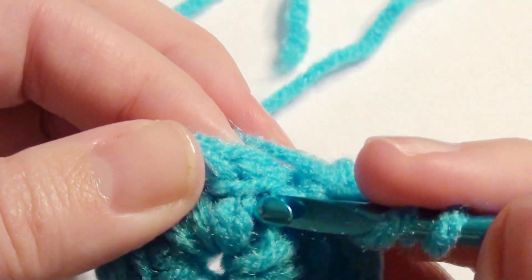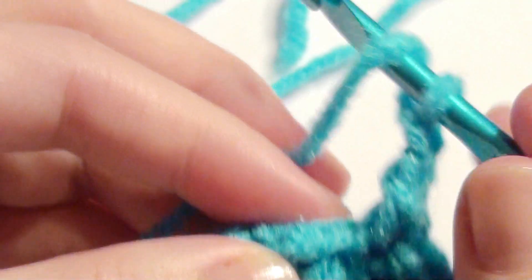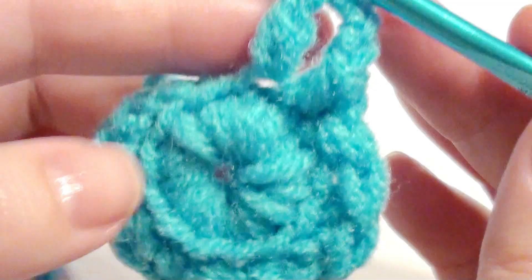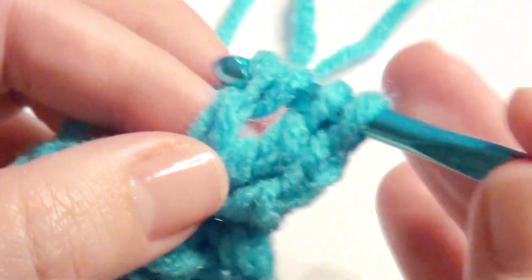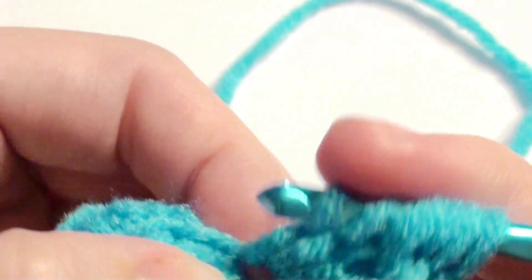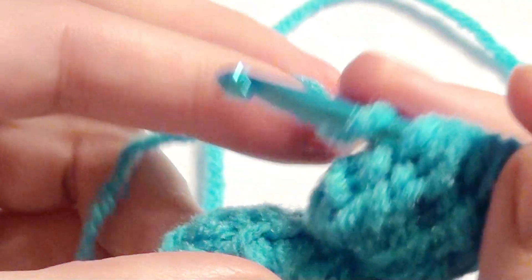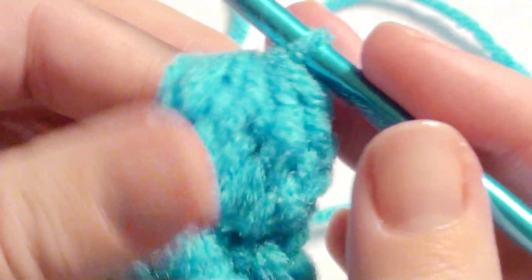Five treble crochet together — yarn over twice and in that back loop right there. Yarn over twice, insert your hook, grab the yarn, yarn over, pull through two loops, yarn over, pull through two loops. Leave two loops on the hook, yarn over twice, insert your hook, yarn over, pull through two loops, yarn over, pull through two loops. Leave your loops on the hook, then yarn over twice, insert your hook in the same stitch, yarn over, pull through two, yarn over, pull through two. Repeat for the last treble so you have all those loops on your hook, then yarn over and pull through all loops on the hook to complete your five treble together.